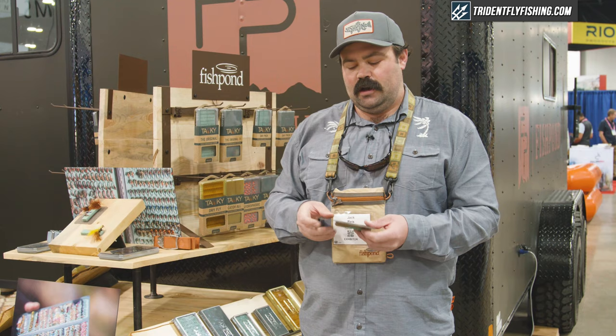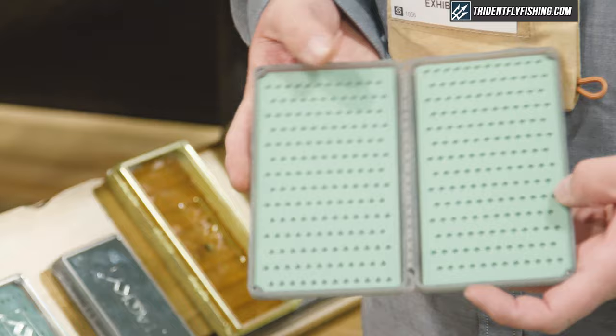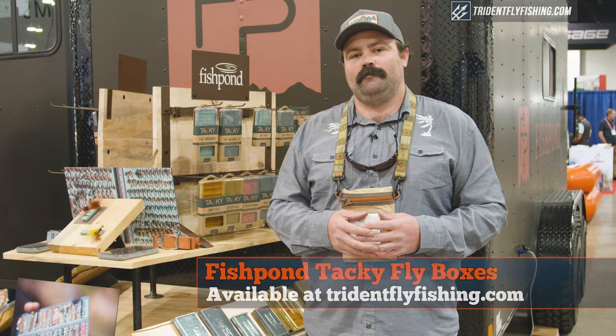We also have a velcro pad on the back that allows you to attach it to a velcro patch on a vest, to a boat bag, anything that you have a velcro patch on. This is all going to be new for 2020 and you can find the entire line of Tacky boxes at tridentflyfishing.com. Thanks!